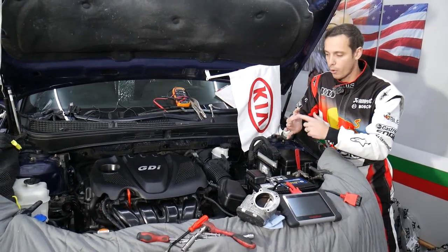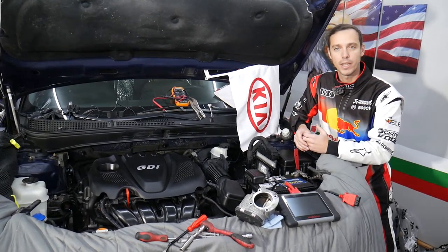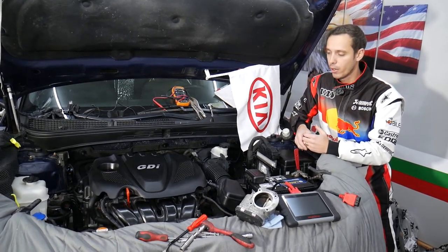This should work on multiple Kias such as Kia Optima, Sorento, Sportage, Forte, Soul, and Kia Rio — practically almost any Kia you can think of.